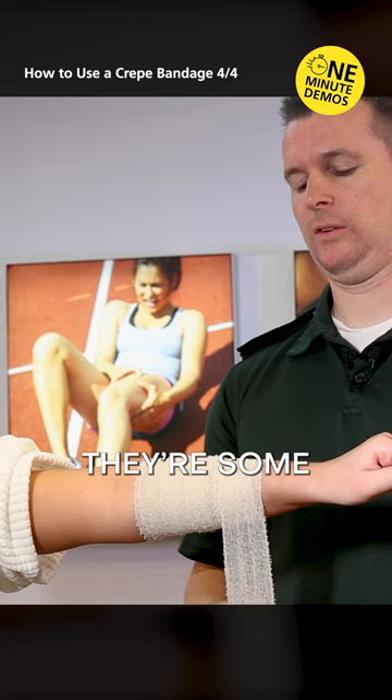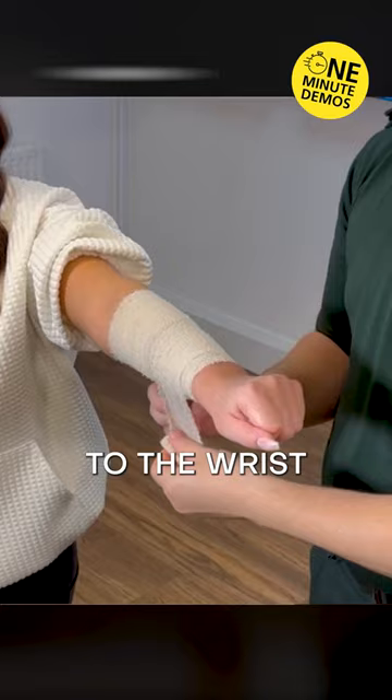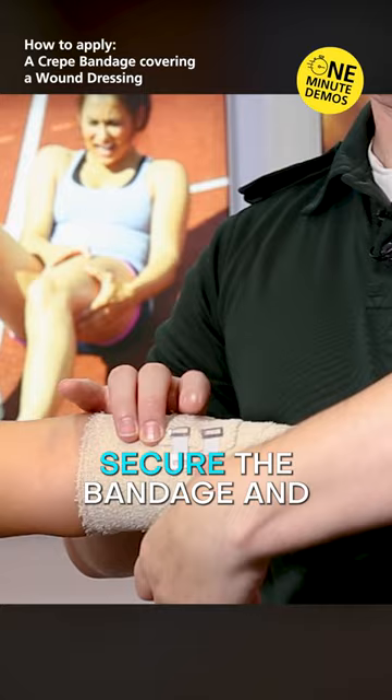Coming back over the wound, applying some pressure and tension in the bandage. There are some different methods. Some people will overlap the wound and come a bandage width either side. Some methods are to do joint to joint. I'm going down to the wrist and then we're going to work our way back up.